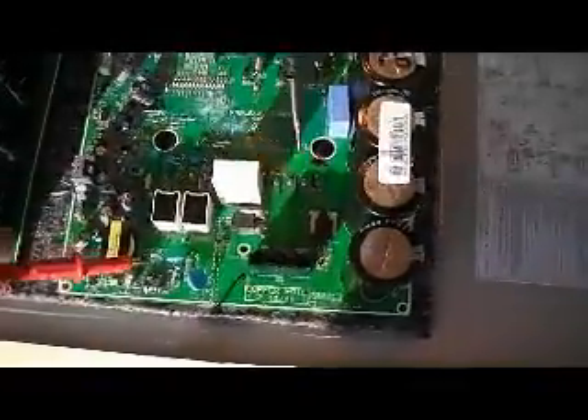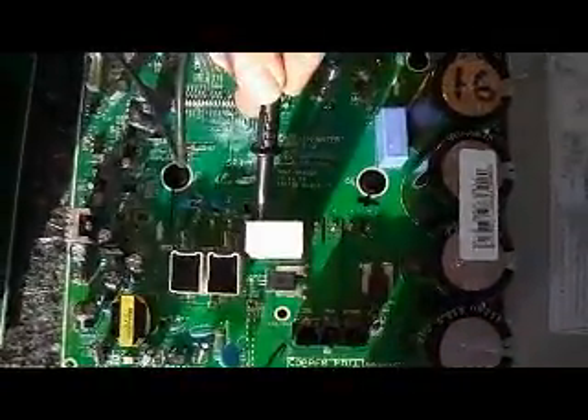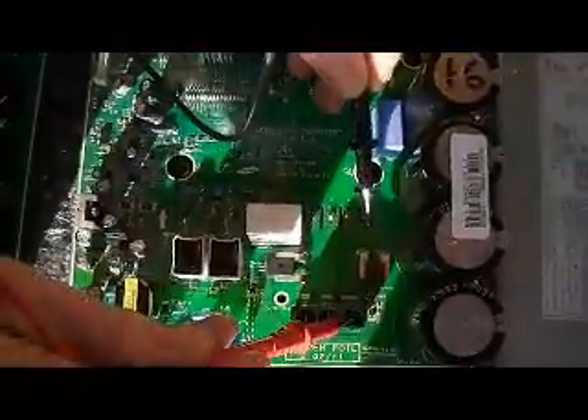On the size 16 the black lead must be connected to this one here which says negative and this one here which is positive, and again measured to the compressor terminals.